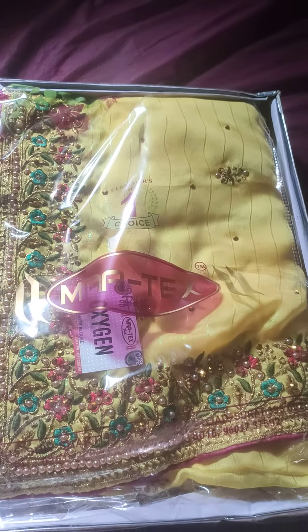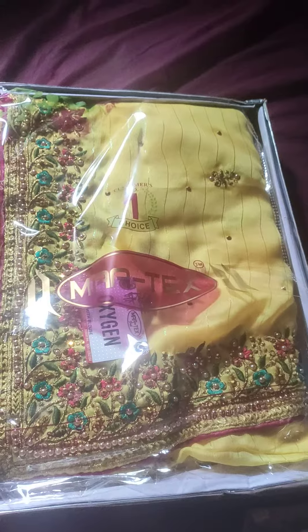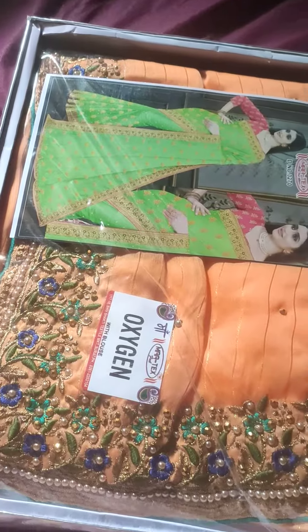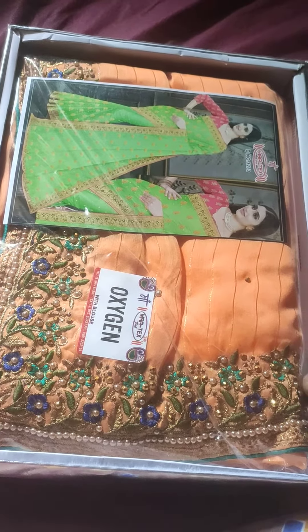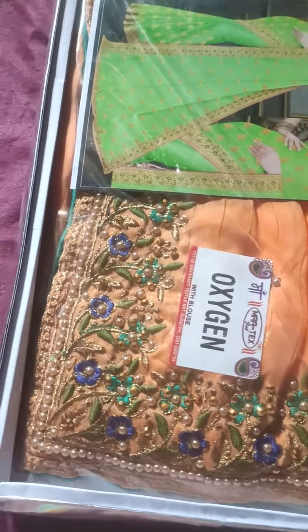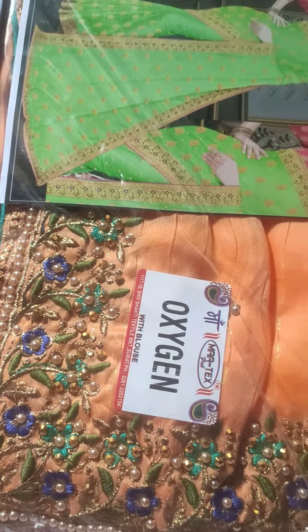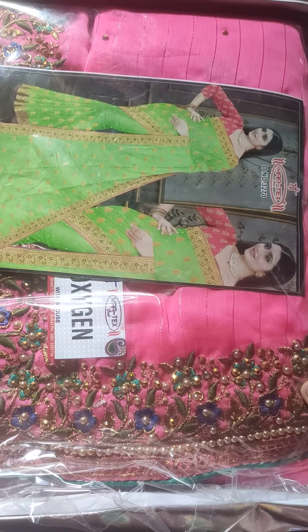This is lemon yellow and the combination is brown pink and blouse. This is orange and light orange and the combination is brown green. This is pink and it is brown brown.